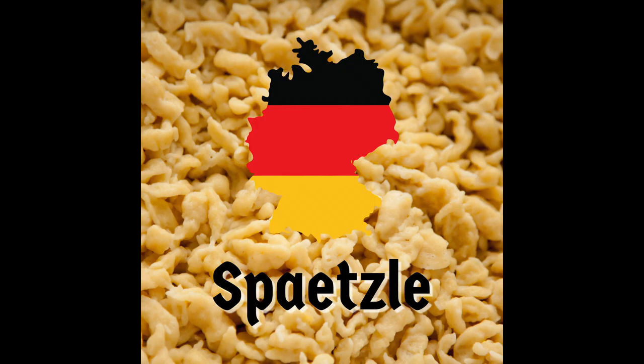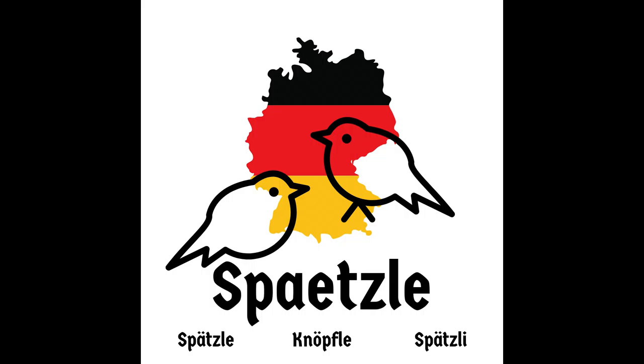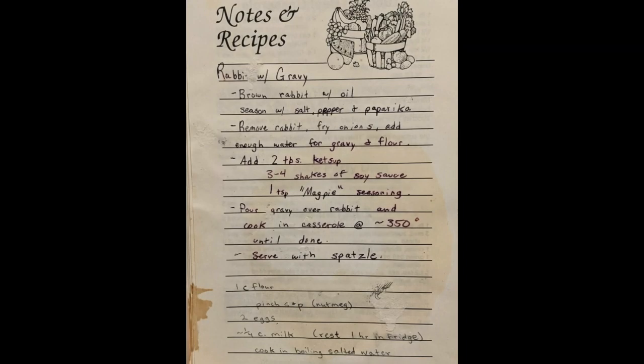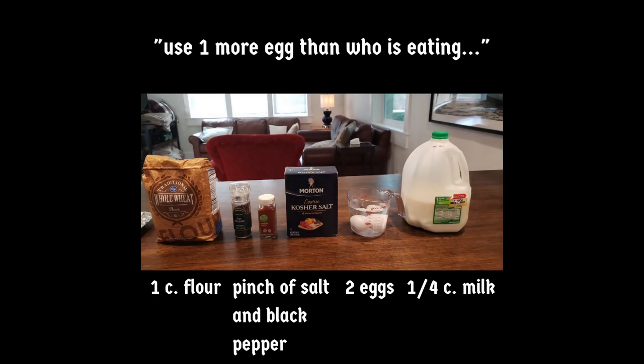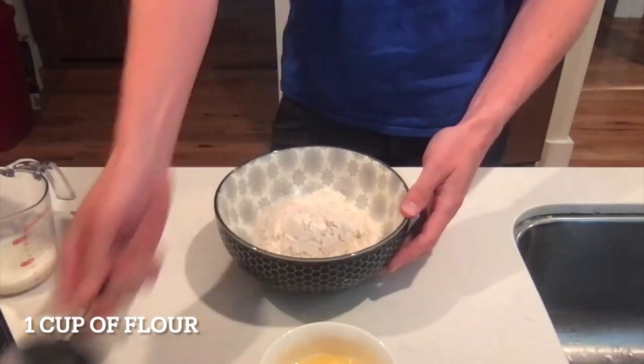A favorite food passed down through the generations of my German-Bohemian family is Spätzle. Depending on what region of Germany you're from, you might pronounce it differently, but they all mean 'little sparrows' to indicate small dumpling-like noodles that are made from spelt flour. Since I didn't have spelt flour, I substituted it with whole wheat flour. Here's how to make it.